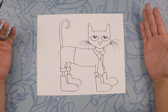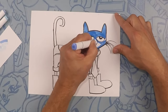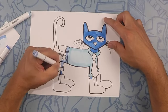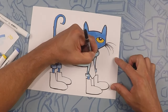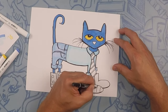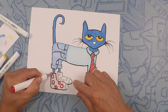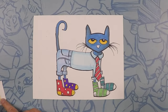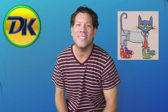There's Pete from Too Cool for School — let's color! Thanks for hanging out with us drawing Pete the Cat. We'll see you next time on Draw Kids. Bye!